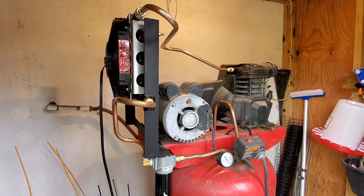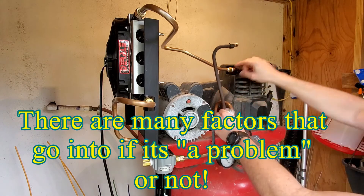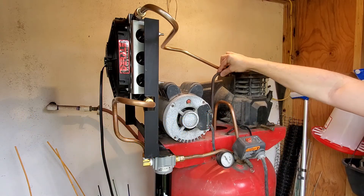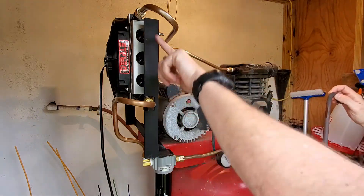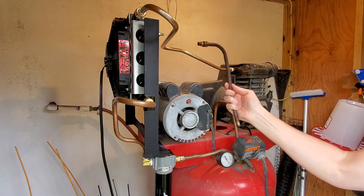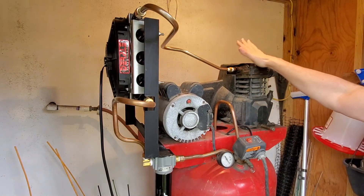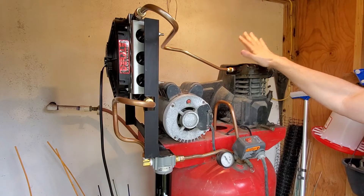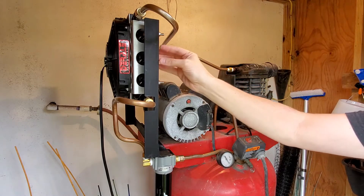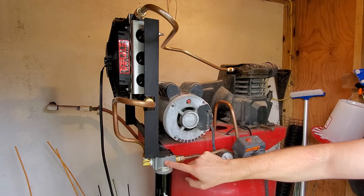The original setup had a pipe that went directly out of the head into the tank, so all of this replaced that. The purpose of this new setup is to take the hot compressed air from the compressor head, run it through something that cools the air to separate the water from the air through this filter, before it goes into the tank.